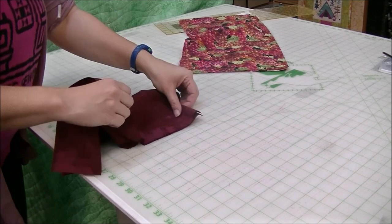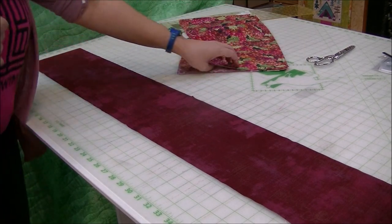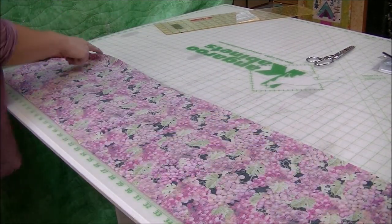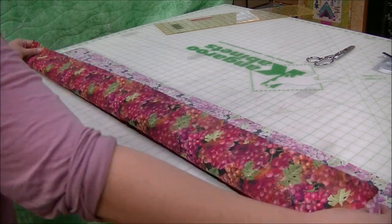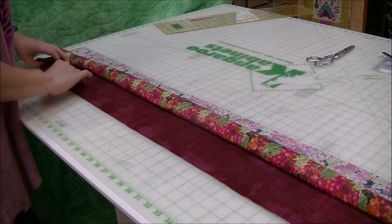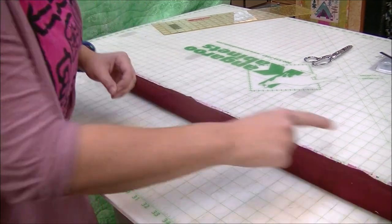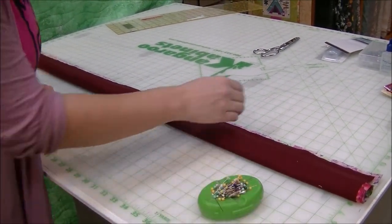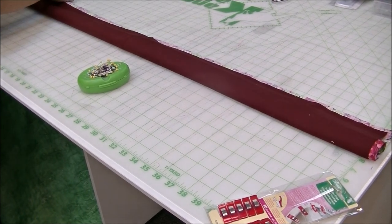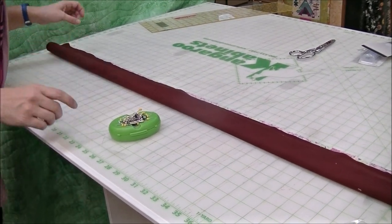We're now going to open up our hem with the right side showing up. We take our main fabric, line it up right sides together on the top row, then take the wine fabric and start rolling it up. We take the other part of our hem and fold it in half on top. So we actually have three pieces of fabric at the top that we're working with. Use straight pins or clips to make sure they're all lined up so we don't have gaps or get extra fabric caught.